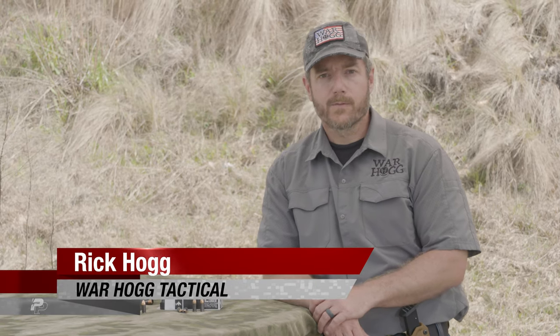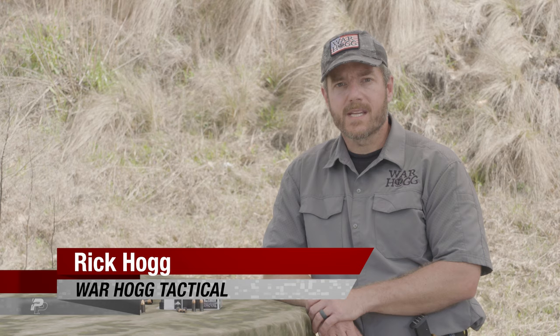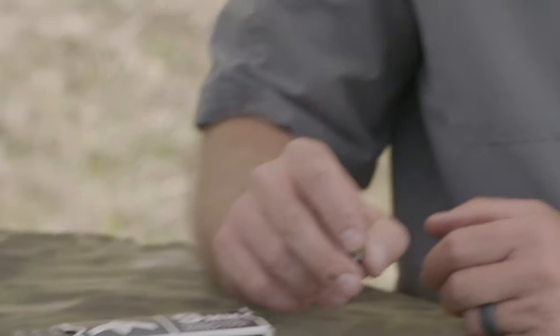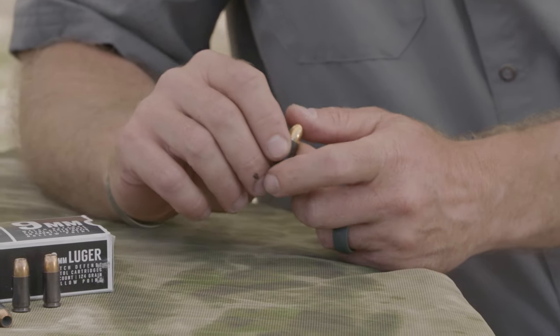Hey guys, Rick Hogg with Warthog Tactical, and I want to tell you why I'm shooting Arkon Ammunition. First and foremost, the biggest selling point for me is their consistency. I know that each time they're loading it, they're loading it the way it needs to be, and it's really performing like it needs to.